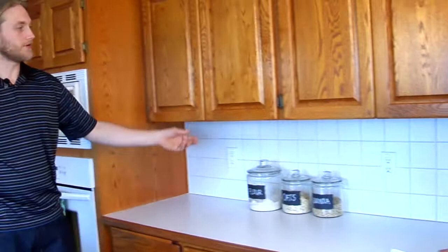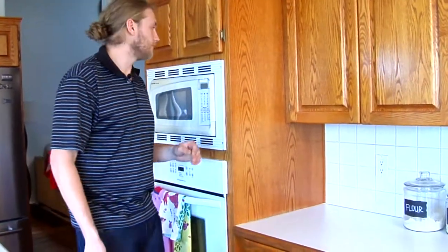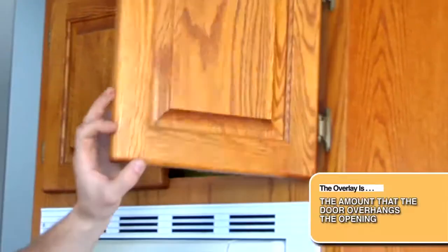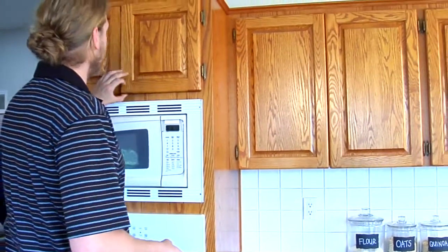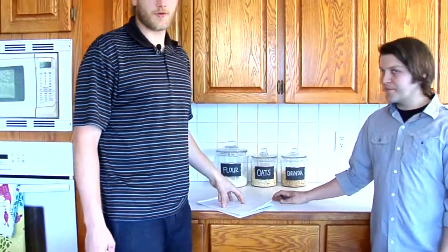The next thing you're going to want to do is calculate your door sizes from your openings. You do this first by determining the overlay that you want. The overlay is the amount that the door overhangs the opening. Our standard overlay is half an inch — we highly recommend keeping it to half an inch to keep it simple. If you want to go to another overlay, please refer to another area of the site. Now that we've double checked our measurements, we can continue on to calculating our door sizes.